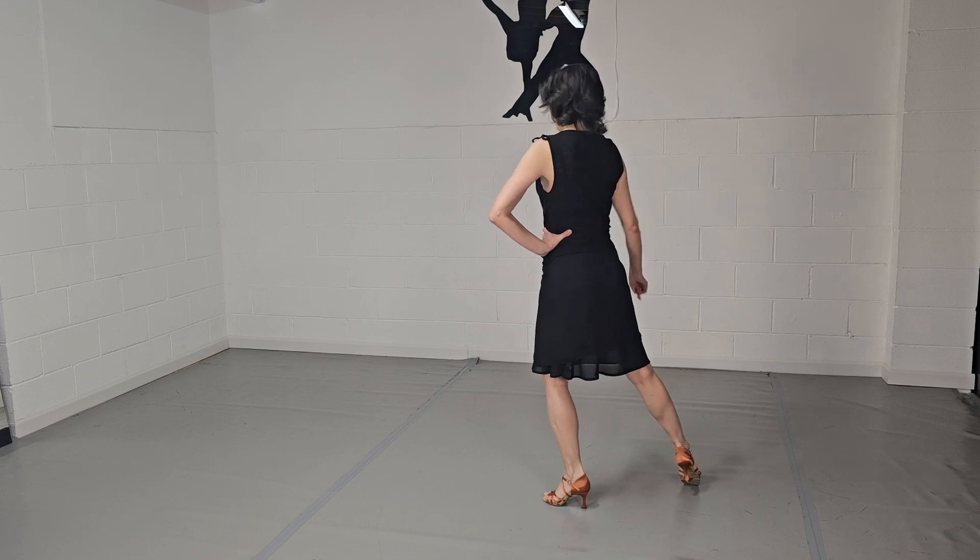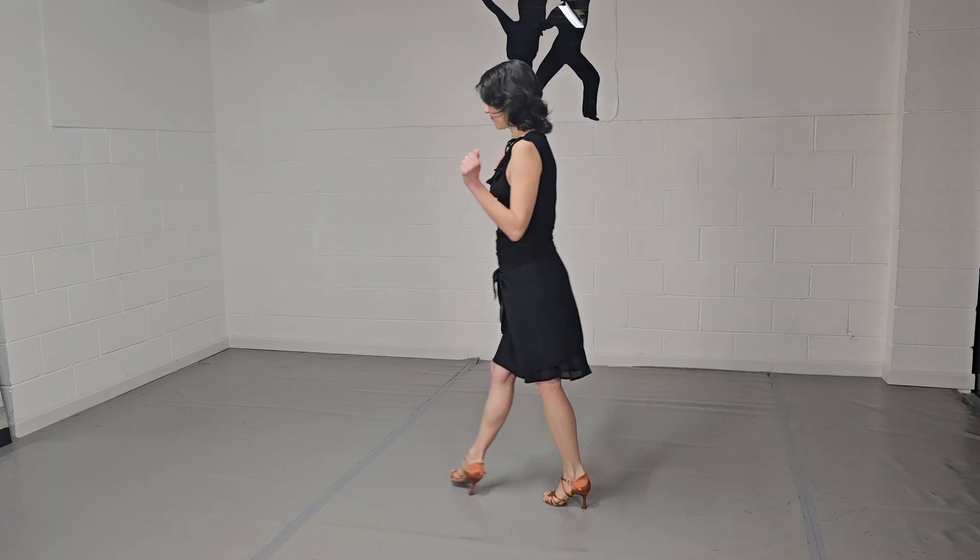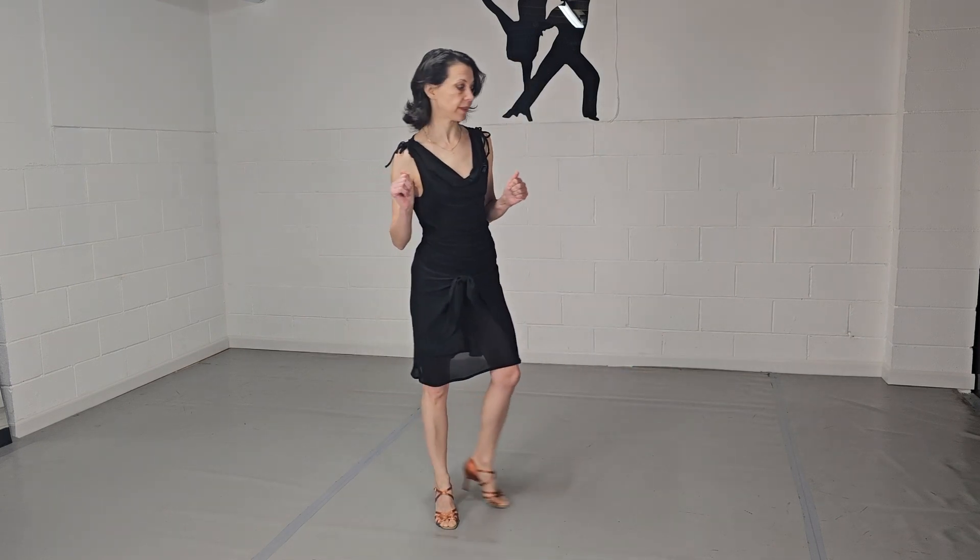Now you have your right foot free. You can start the whole sequence from the beginning. Alright, and now let's do it with the count.